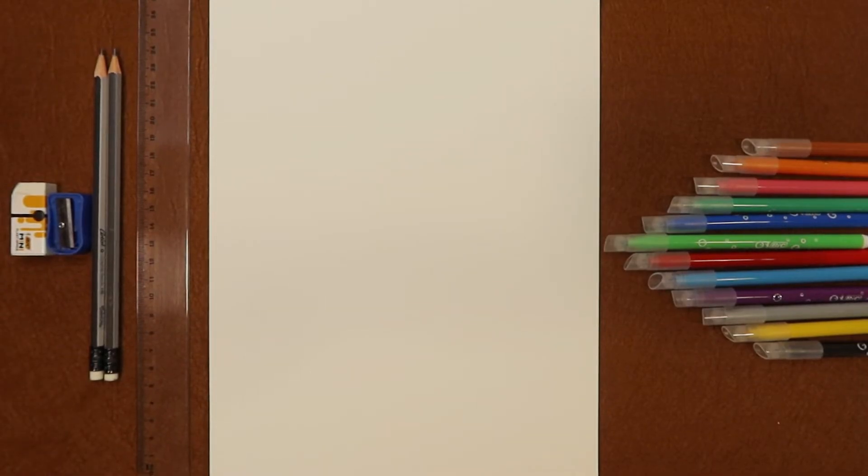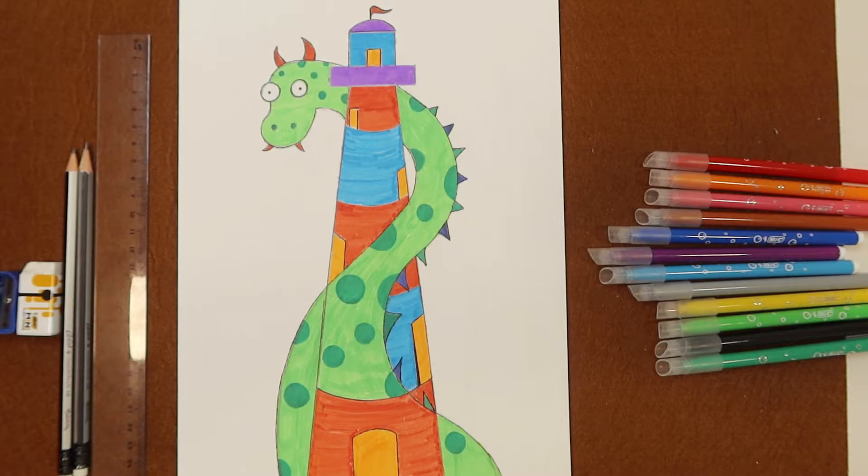Hello Bachapati! In today's episode we are going to draw a dragon capturing a lighthouse.